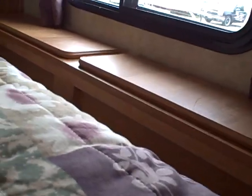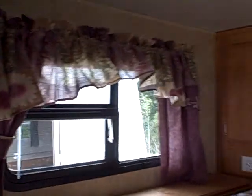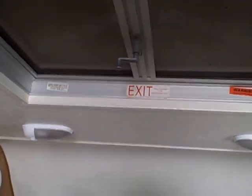Up front is the clean bed area with storage drawers on both sides. Cabinets are built in on both sides with speakers tied to the stereo system. There are matching curtains and the unit also has an escape hatch on the top.